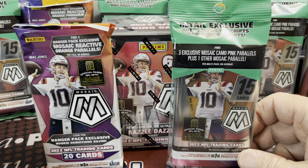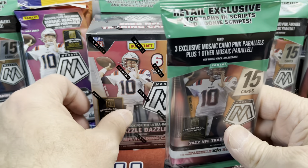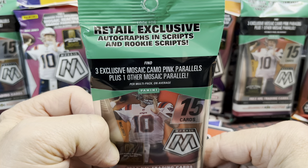You can get these right now on Target and they're a little cheaper — I think the cello packs are $15, the hangers are $20, and the blasters are $30. So you might want to save a little money and go to Target. But I got these off the Walmart website and they came really fast.